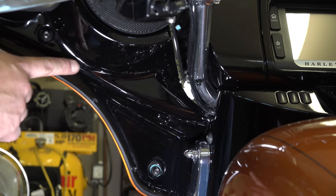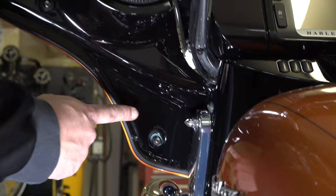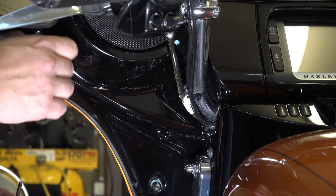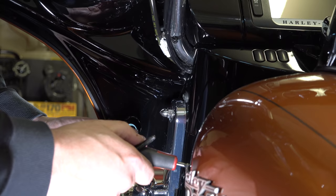At the very end we'll take that center one out. Now we'll move to the inside of the fairing. On both sides there are two bolts — one at the top, one at the bottom — Torx 27. He's working on that top one, backing it all the way out. Just remember when you put it back together, the top one is longer than the bottom one — that does make a difference.